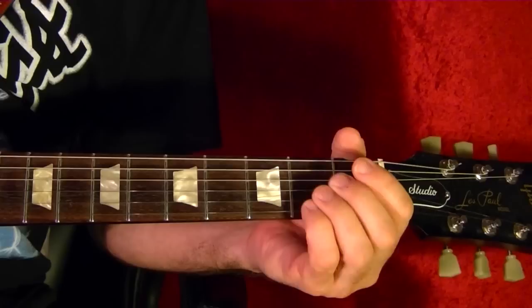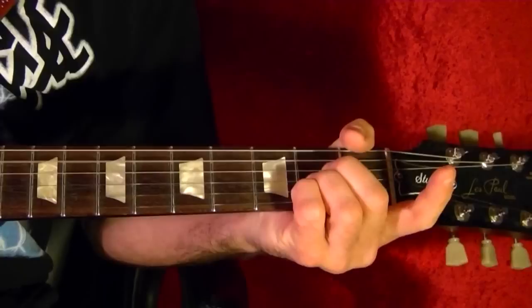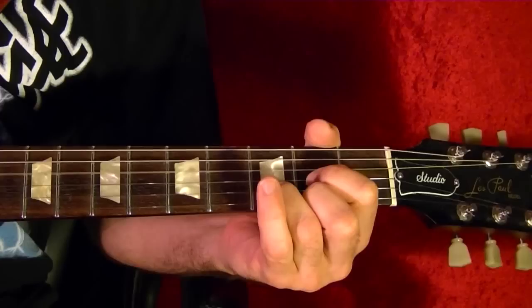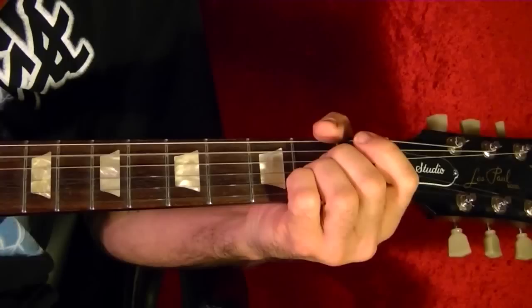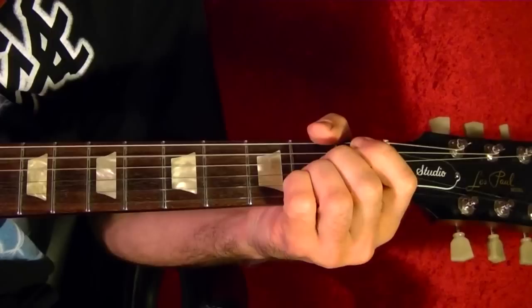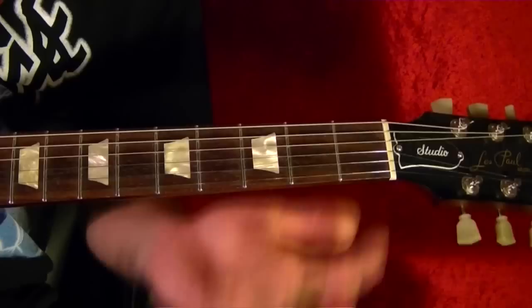Next song is Get Back by the Beatles. The two chords are A and D. So it's basically A, then D, then back to A. As a bonus, you can throw in a third chord as a little turnaround — you can get away with using a G if you want.